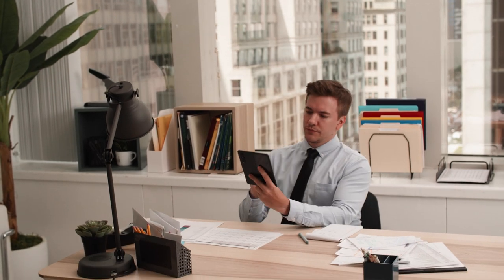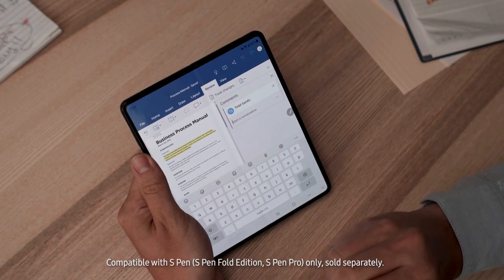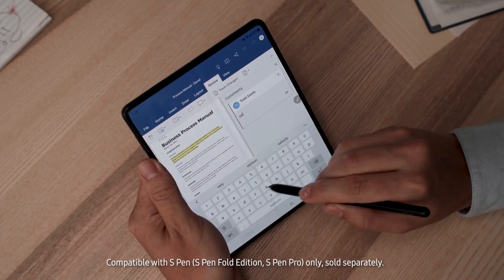The Galaxy Z Fold 3 is Samsung's first foldable that's compatible with the S Pen. And with an expansive, edge-to-edge display to work with, the S Pen can rewrite your definition of efficiency.